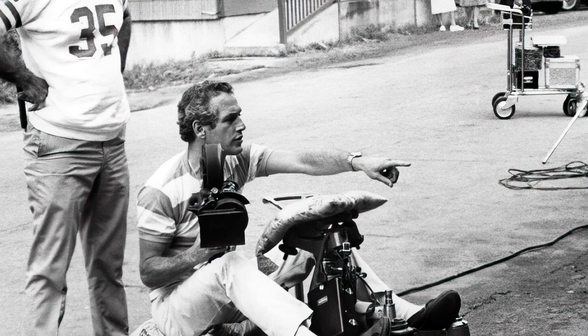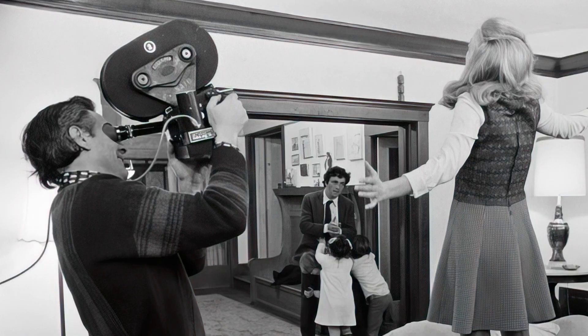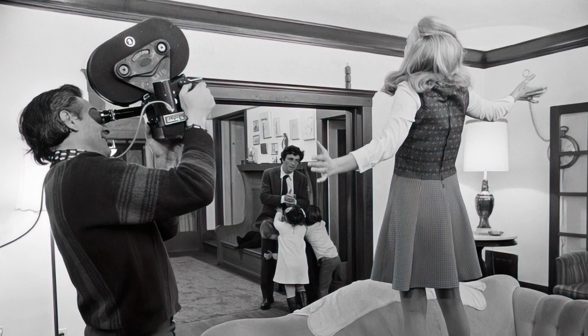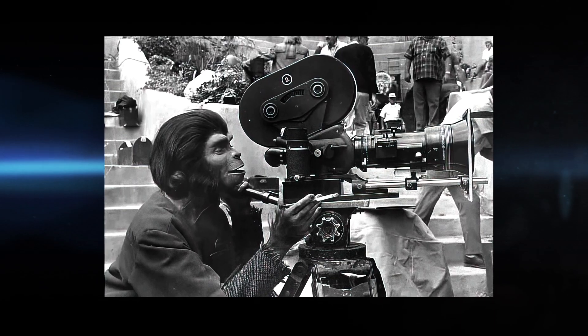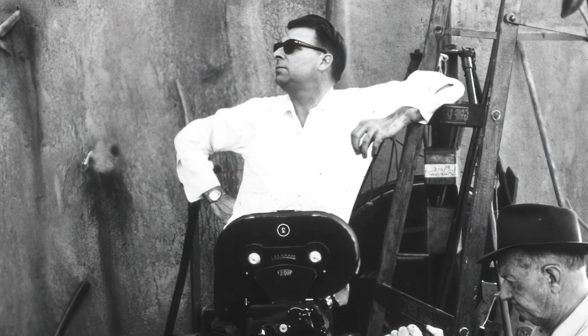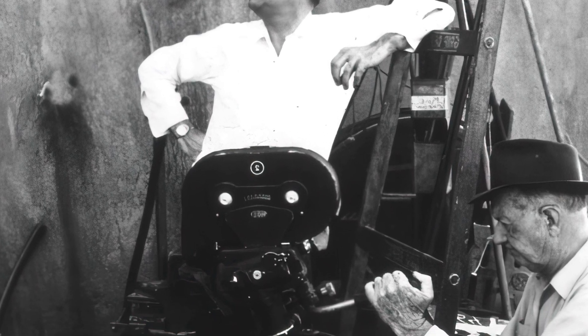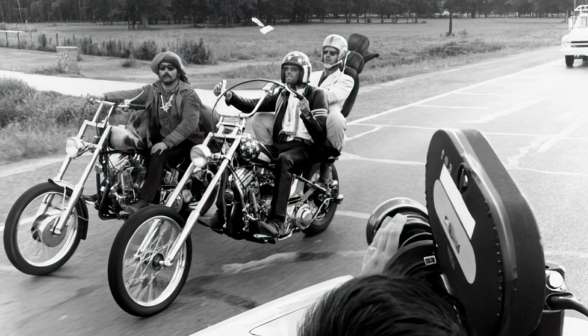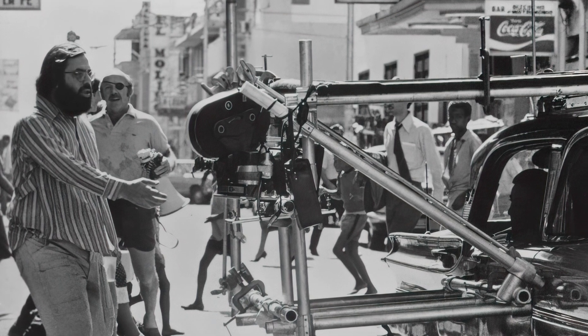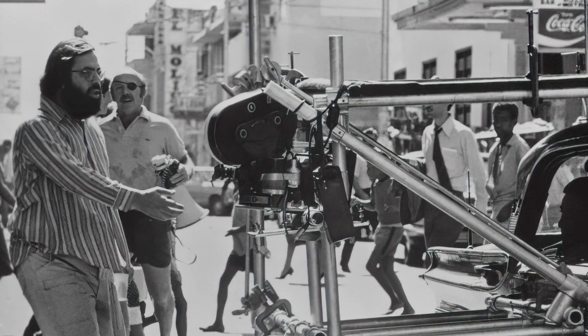The ARRI 35 IIc soon became a standard B camera on virtually every Hollywood set. The easy setup and handheld capability met the somewhat crazy aesthetic of 1960s moviemaking — from Star Trek the TV show to Easy Rider. The camera could be used in almost any configuration, making shots that would have been difficult or impossible now routine.